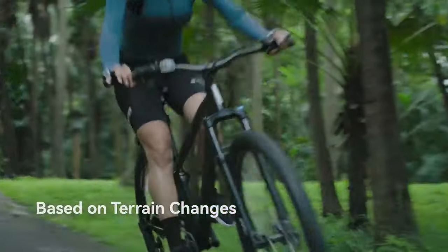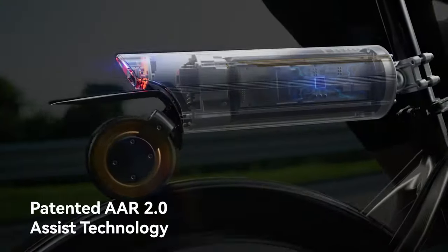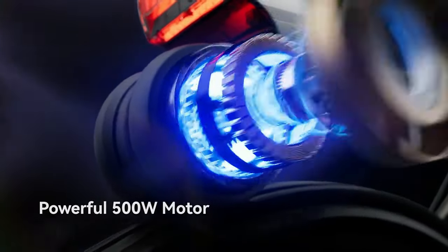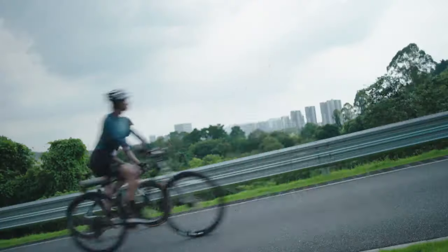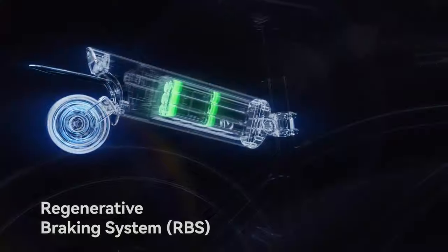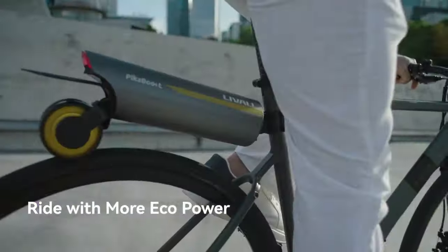Whether you're looking for a smooth commute, an uphill assist, or a serious workout, the Pica Boost has you covered. Plus, with features like regenerative braking, fall detection, and an app for easy control, it's the ultimate cycling companion. Say goodbye to car rides and hello to eco-friendly, electrified biking.